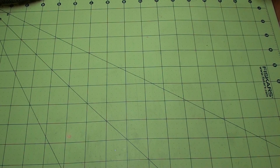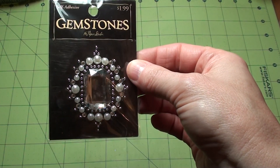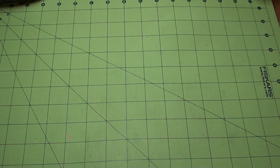So that was my Hobby Lobby haul. Oh, I did pick this up too — we'll see. I was going to use this on a project that I forgot, so we'll put that on something else.